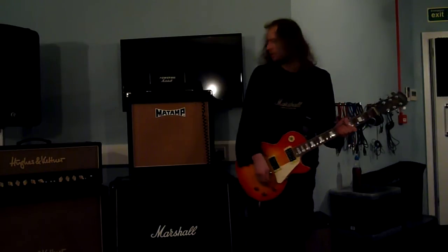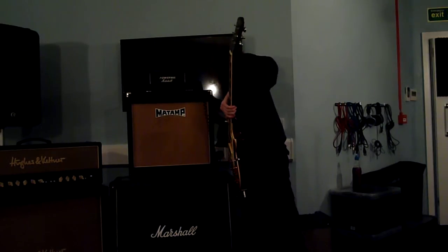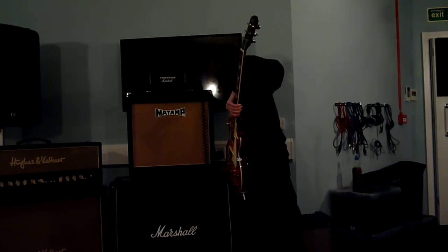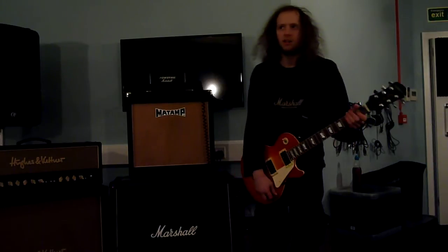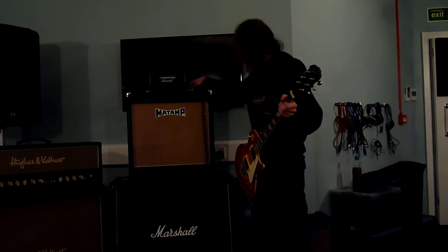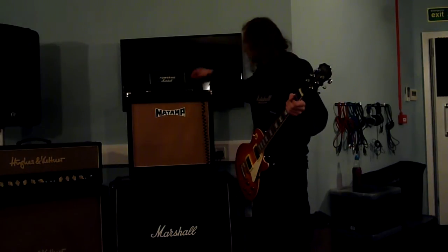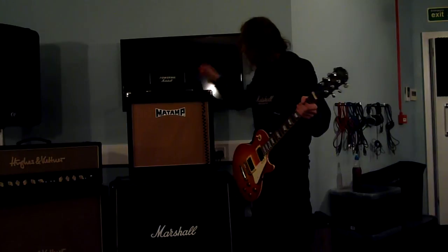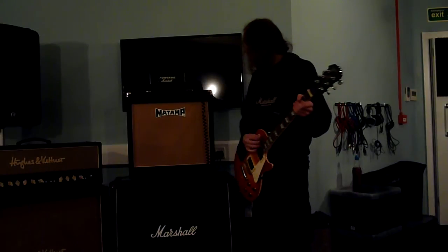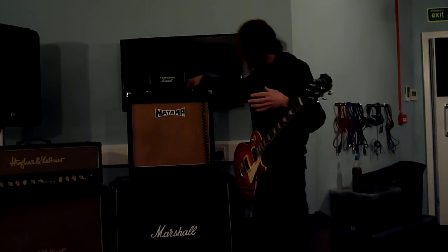Really nice, kind of bluesy sounds. The more you dig in, it's very touch sensitive. Okay, so top panel — what you've got on the top panel: there's the reverb tank. You've got attack, treble, middle, bass, reverb, volume, and voice. I'll show you what the voice switch does — it's like a click switch because it's got little notches. This is all the way to the left, one notch over to the right.